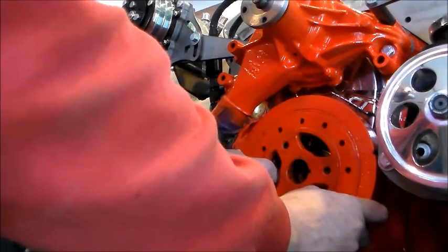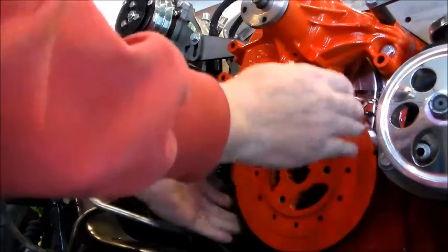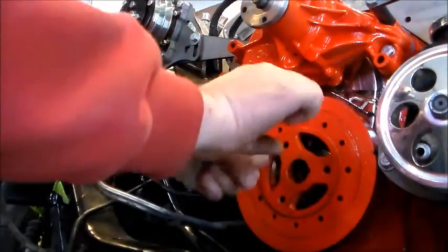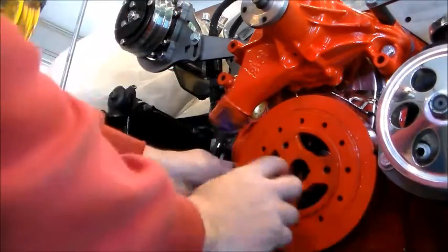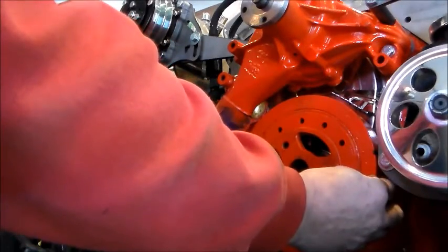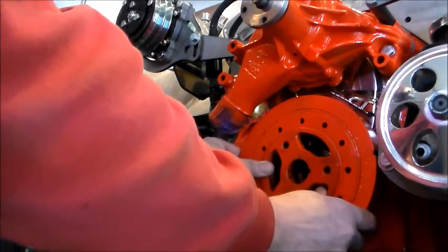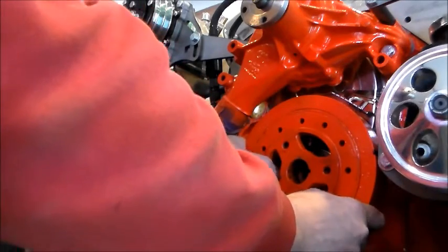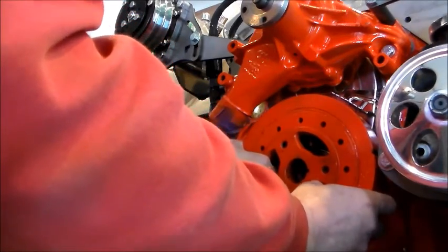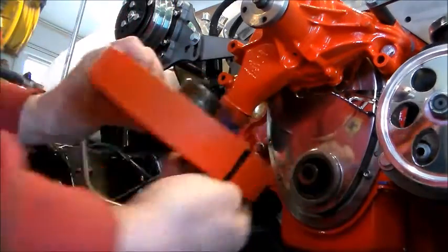The harmonic balancer is designed to absorb the torsional fluctuations in the crankshaft. With all the firings of the cylinders, it creates a torsional vibration — a twisting vibration. This balancer is steel with rubber in the center, and it walks back and forth on that rubber to absorb it. The problem is mine is loose on the keyway. If this starts moving at high RPM, it's going to shear the key, break the bolt, come off, and make a disaster. That's why we're replacing this balancer.